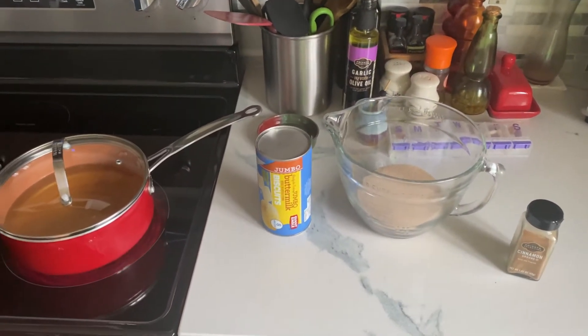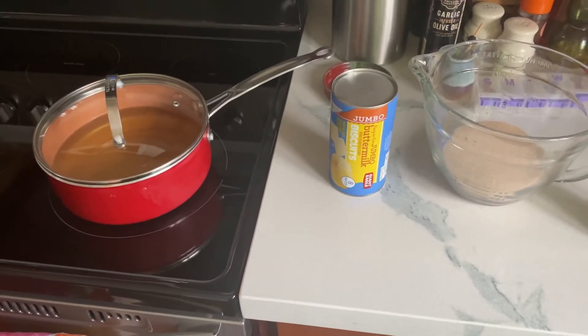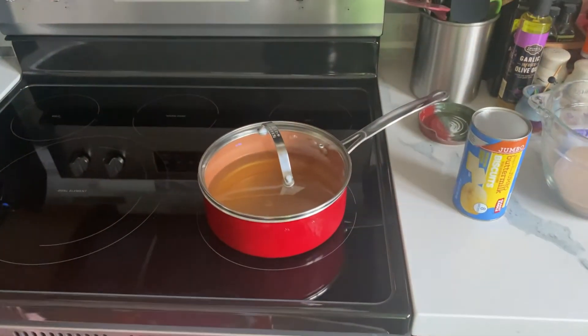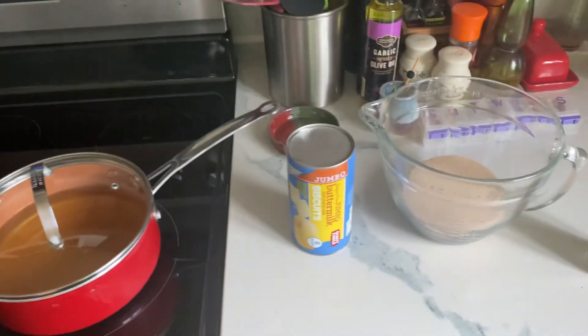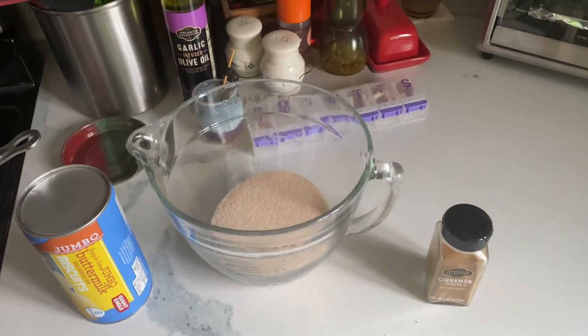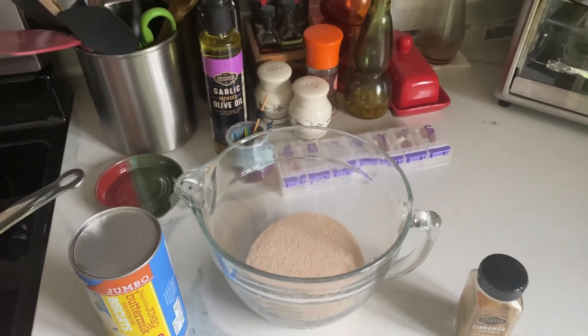I am making some homemade donuts with buttermilk biscuits — the jumbo. We got our oil in the pan, the biscuits, and the cinnamon and sugar. I put a cup of sugar and then enough cinnamon to taste.